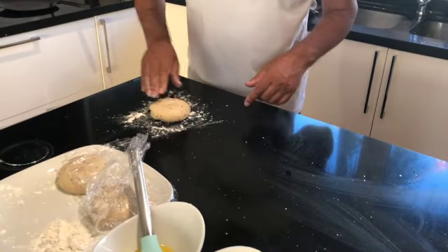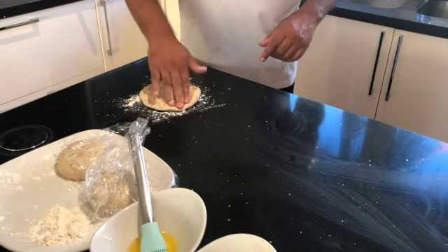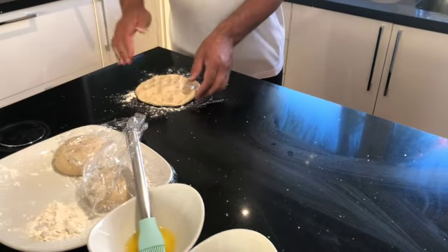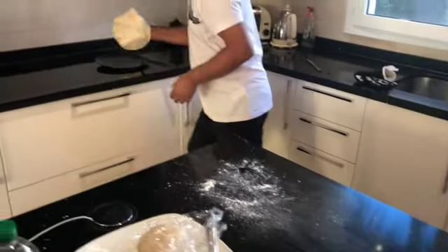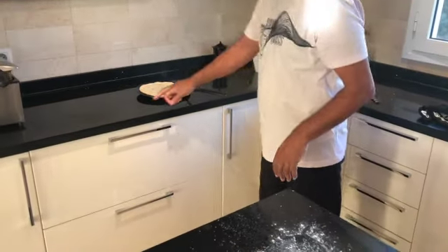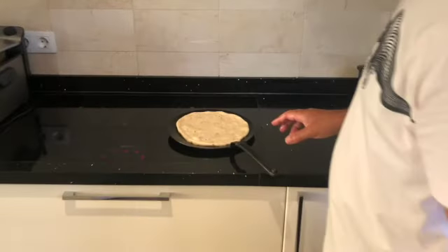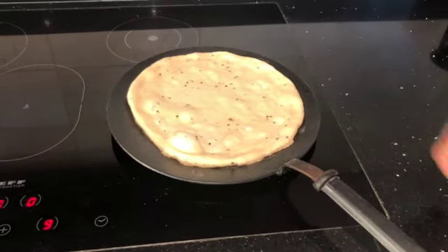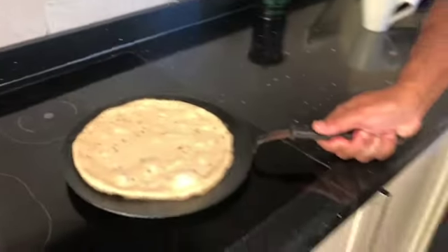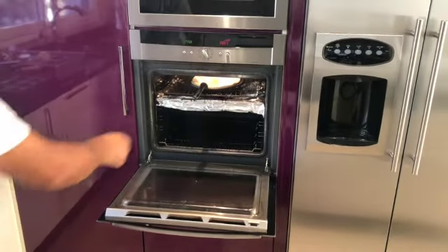I'm going to start making the naan bread now. Use a little bit of flour, lift up your dough ball, and put a little bit of oil on top. Now we're going to make it as big as we can — you don't want to take the air out too much. Then just spread it with your hand and bring it over. As soon as you see it bubbling on the tawa, then we're going to put it in the oven under the grill.